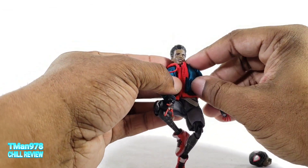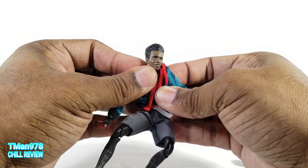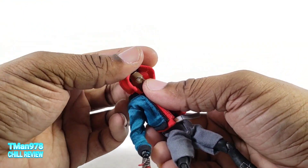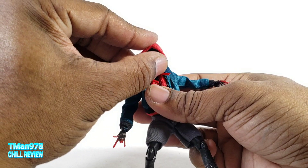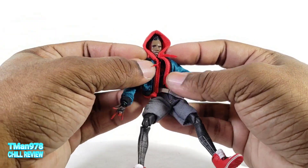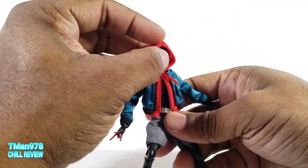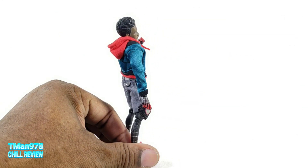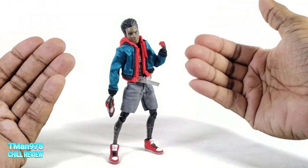Unlike some pictures I saw where the shoulders were really bunched up, if you push the hood down it can still look normal. Question for people who were actually reading these books: did Miles actually wear a hood before the whole Trayvon Martin thing, or did they put that in as some type of tribute? Here he is holding the mask with this outfit on.